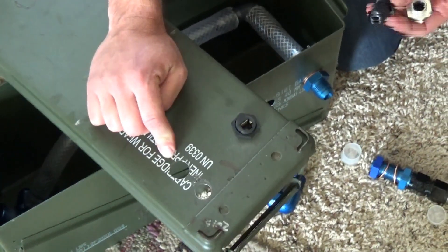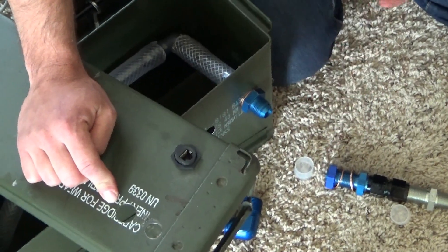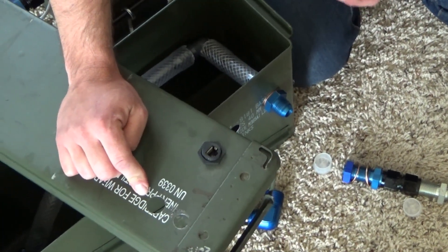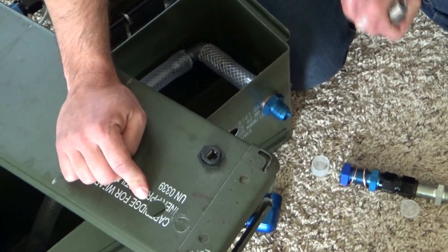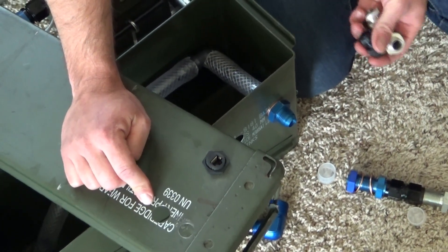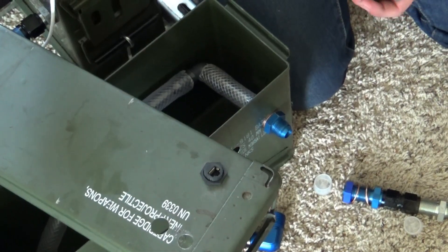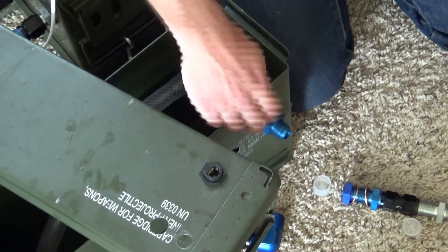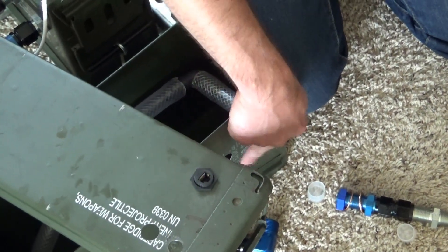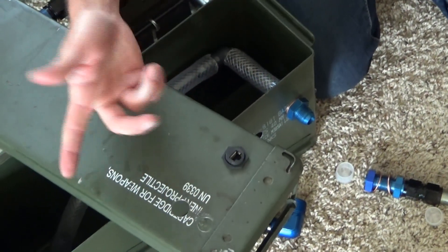Another change I would recommend: in the original design, we used grommets to put our power feeds through the side of the can. With some experience, I found that these grommets do harden up, and if you move this around, these keepers can get yanked on and they can start to leak. The original idea was that everything would go through the side so if you need to remove your lid you can easily do so. In the future, what I would recommend is don't drill any power holes on the side — just for the liquid feed-throughs. Instead, put everything on top of the can.